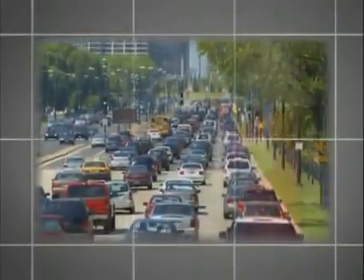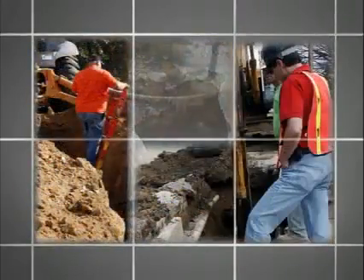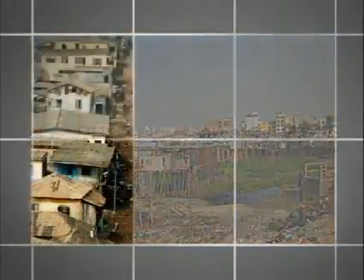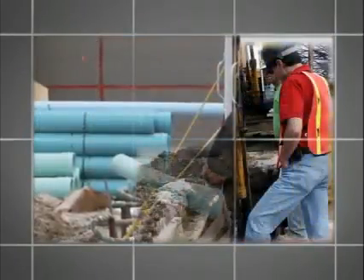Across the globe, the need to replace and expand sewer and clean water systems presents vast opportunity. Many developed nations face aging systems long past their useful life. Stressed by population growth and sprawling expansion, costly reactive maintenance and contamination of the surrounding environment is common. In some developing countries, dense urban populations lack the sanitary sewer and clean water infrastructure vital to maintaining basic health standards. And yet, the current state of the global sewer and water systems is only a part of the challenge.